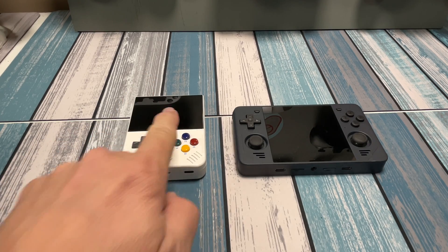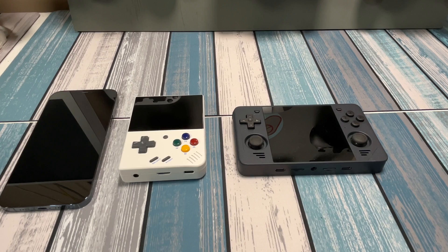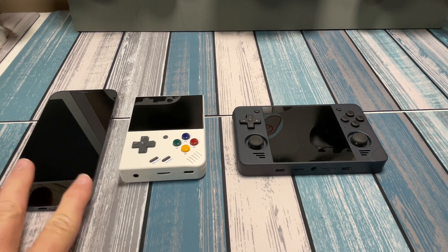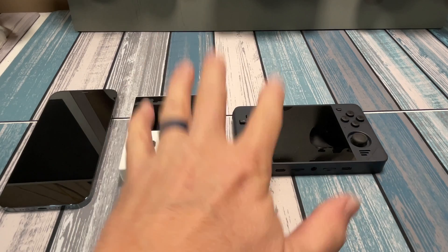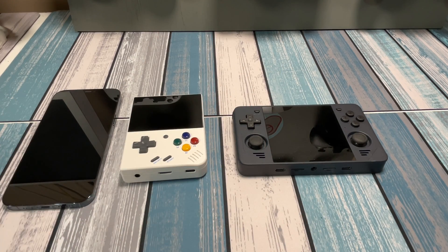I love my retro handhelds like the Myu Mini Plus and the RGB30, but when you've got something like this already in your pocket, doesn't it make sense to play games on it too? I've been waiting a long time to be able to play retro games on an iPhone without the hassle of jailbreaking or sideloading. You just want something that's super easy, very low barrier to entry, and it just works.